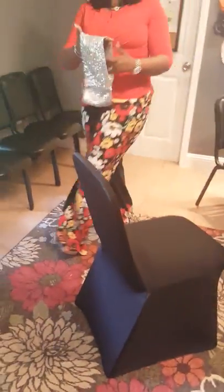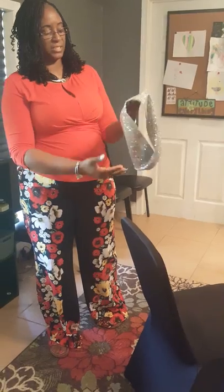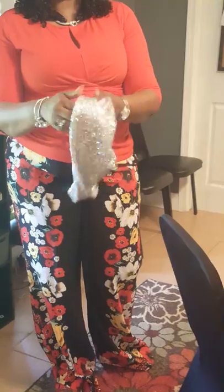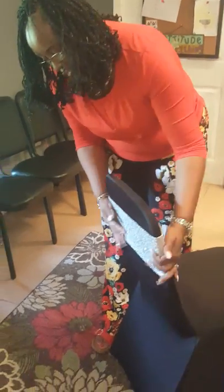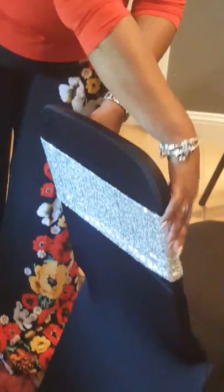We also have some sequin sashes — some of them do not have a center seam and some of them do. Here's one that has a center seam and also a side seam. I recommend the same thing with the sequin sash: put your seams on the inside and to the side to hide your side seams as much as possible.